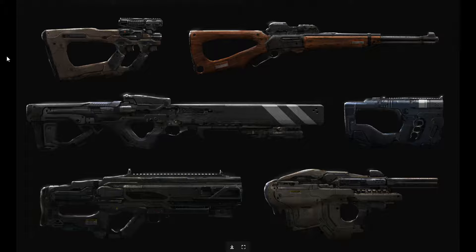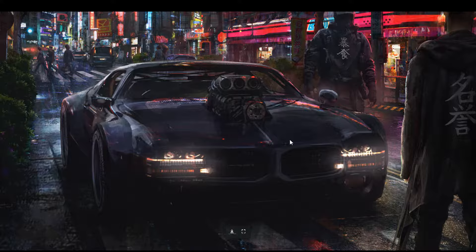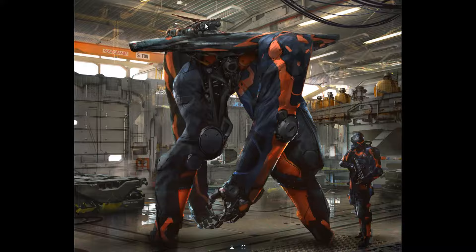These are more sci-fi gun concepts. I think he does have a tutorial for guns specifically in his ArtStation store. This is a car concept — kind of a mustang muscle car. He has a lean towards cyberpunk stuff — wow.